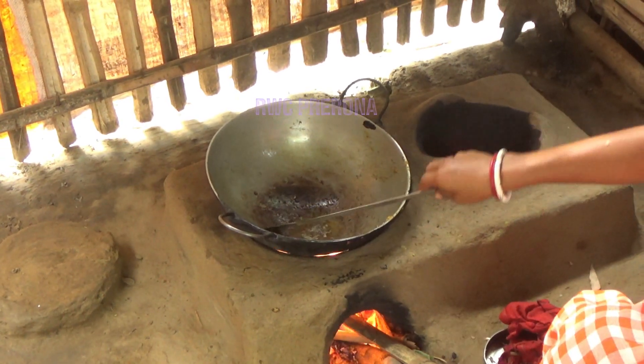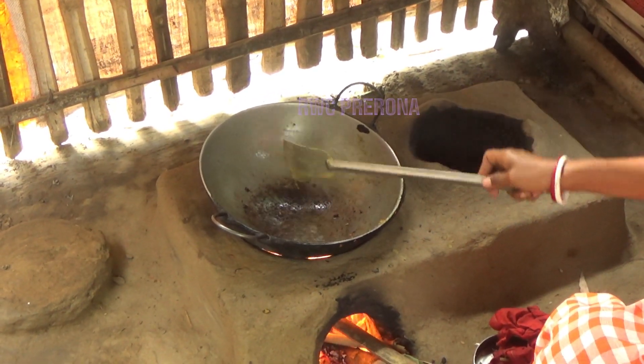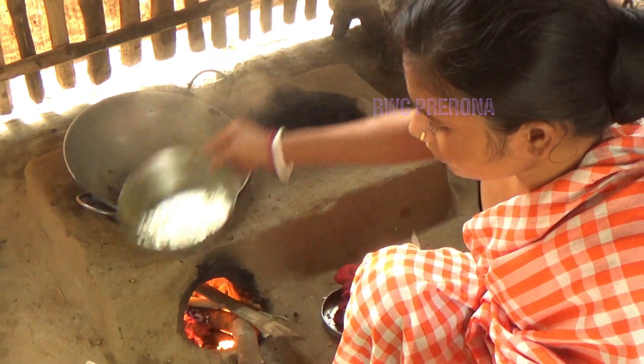I thought it was too dry. I've had a lot of milk. I feel it's hard to do with the other. OK.